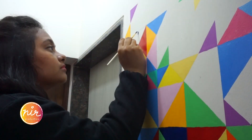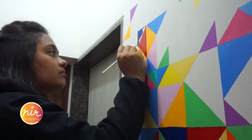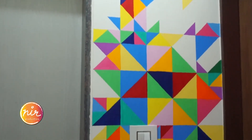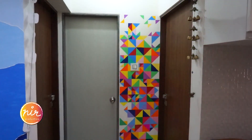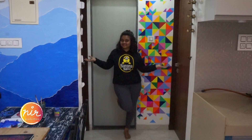Just one last triangle remaining — let's finish that up. Done, let's head to the final reveal. That's it for part 1 guys. In part 2 of this masterpiece, watch me transform it into an even more amazing art world. Stay tuned.